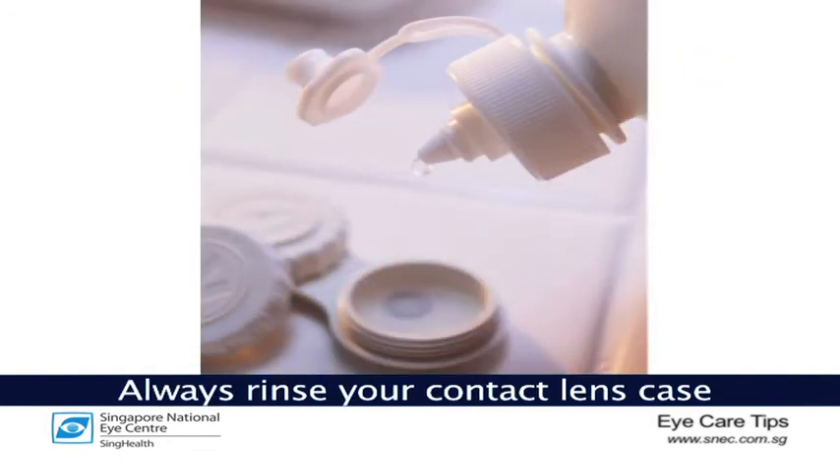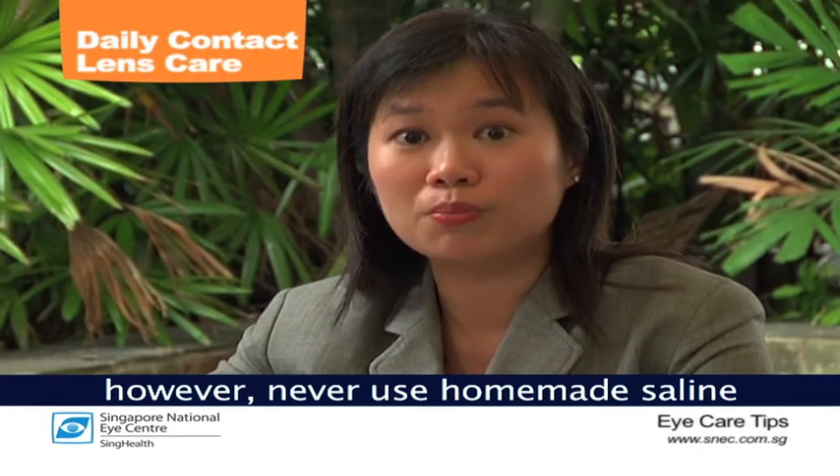Always rinse your contact lens case with saline. However, never use homemade saline nor outdated saline. Keep track of the current news, as some contact lens solutions have previously been found to be contaminated, so keep abreast of current news when it comes to contact lens products.